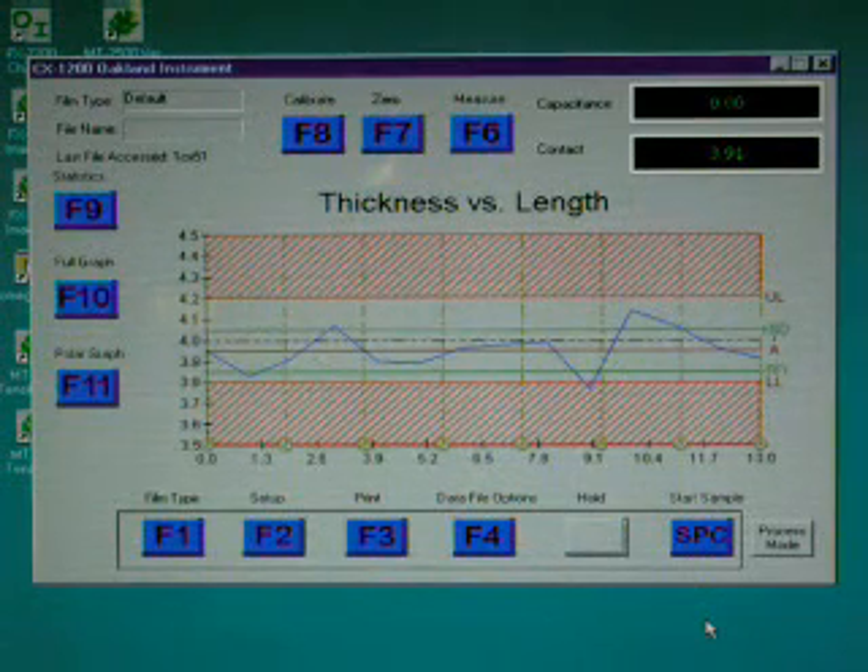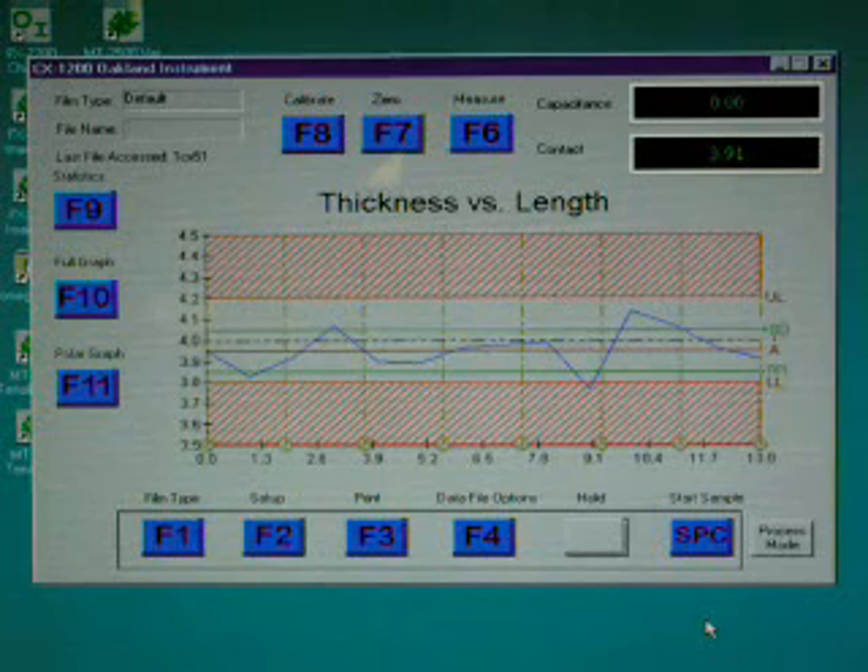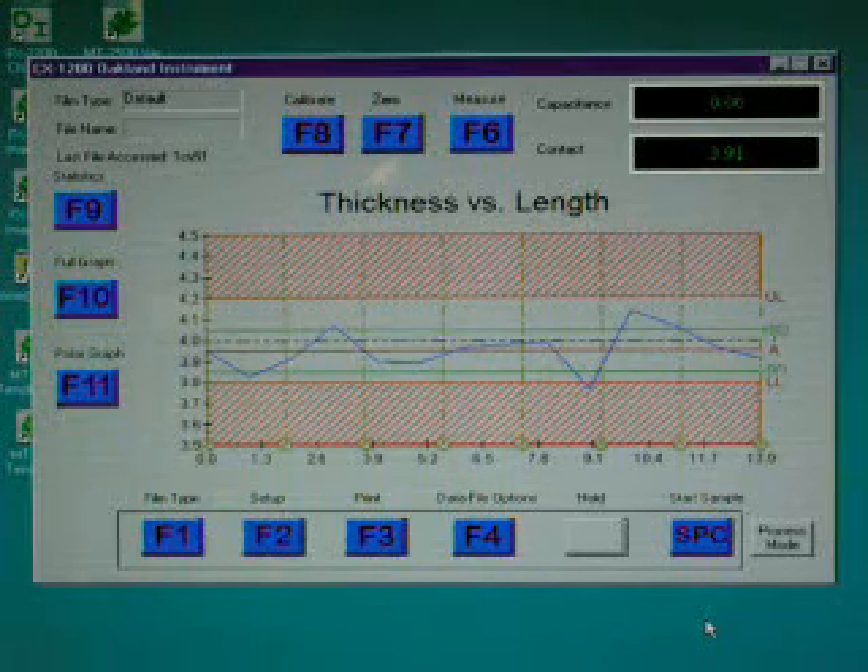The MX-1300 quality control software allows you to view thickness profiles in either linear graph or polar graph styles for blown film annular extrusion dies, plus a variety of statistical screens including Fourier analysis.